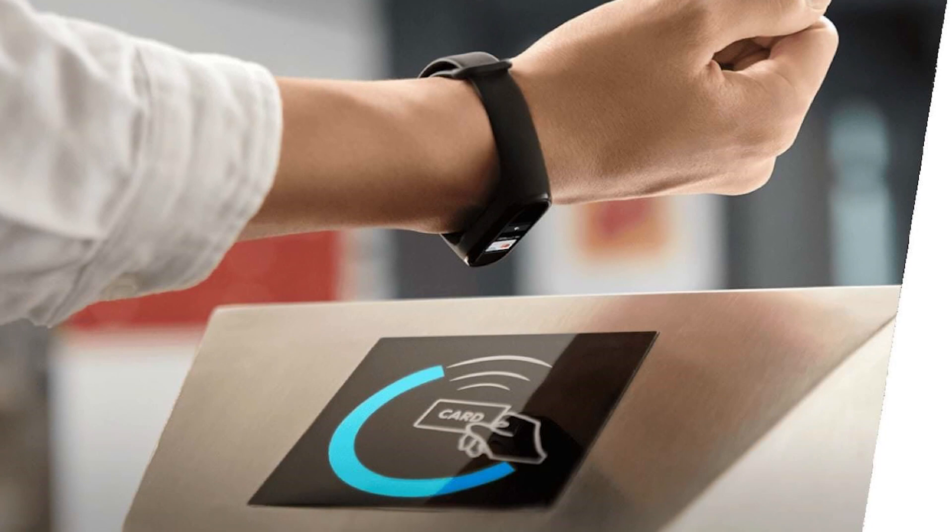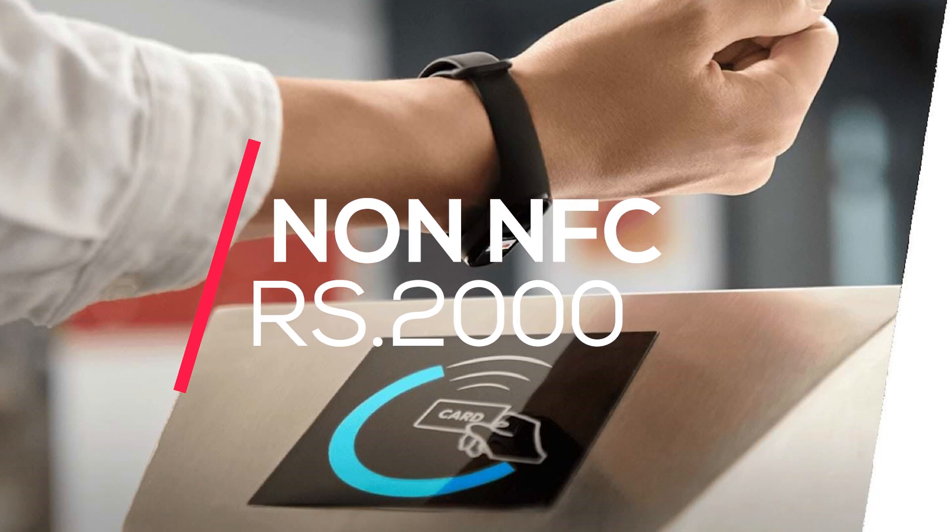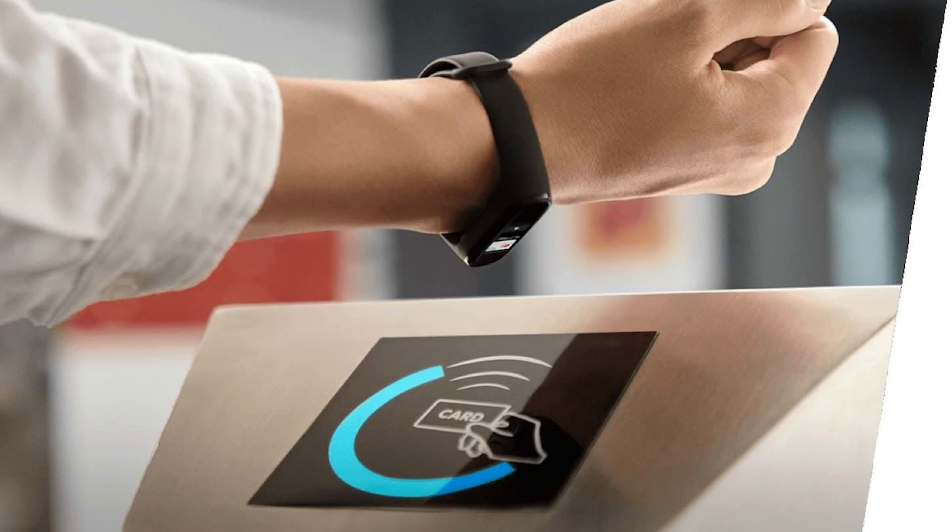Now talking about pricing: Mi Band 5 is priced at 189 RMB, which is around 2000 rupees in China. The NFC variant is priced at 229 RMB, which is around 2500 rupees.